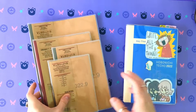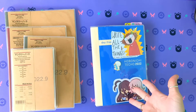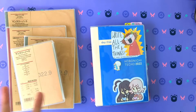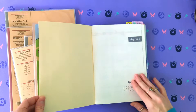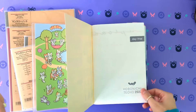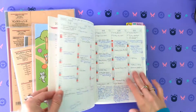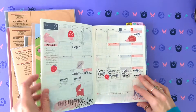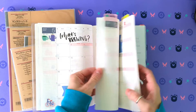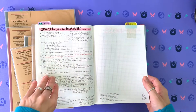And then we have the Hobonichi Techo Day Free, which comes in two sizes. This is the A5 size; it also comes in the A6 size, but I don't have that one to show you. The first difference is the paper — Hobonichi uses Tomoe River paper, which is a 52 GSM paper. It's very thin but very sturdy, takes media really well, has a smooth and weighted quality to it, and it's crinkly when you use it.